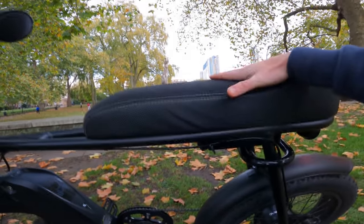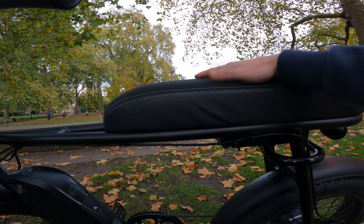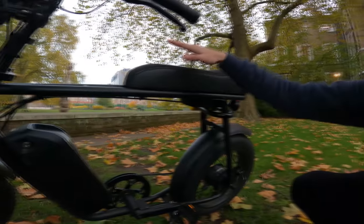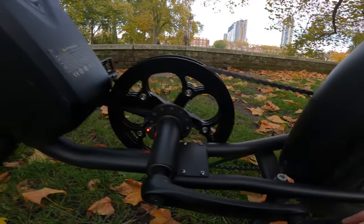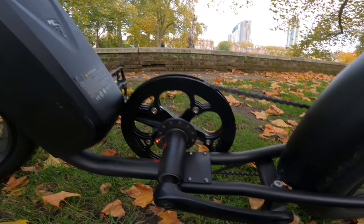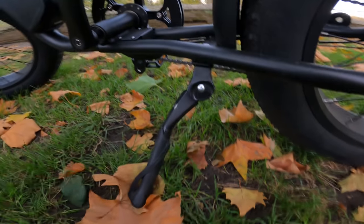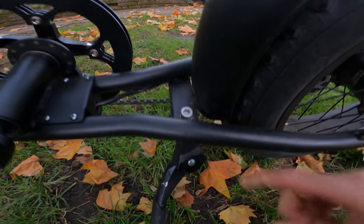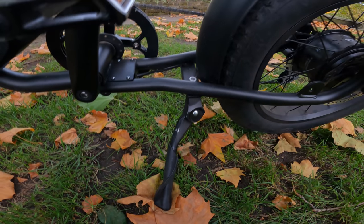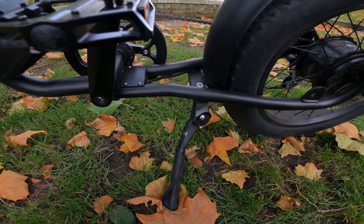The seat is really comfortable — I believe it's waterproof. I was worried about the seating position but I've had no issues. I can sit here or sit further back. The bike runs on a cadence sensor — these are magnets here which pass the cadence sensor and engage the motor. The kickstand is built in with the 50 Rebels and it's really sturdy, which makes sense as it needs to hold up 28 kilos.